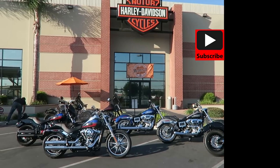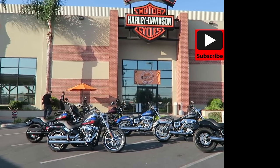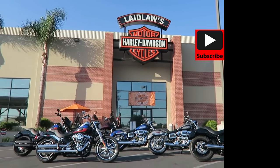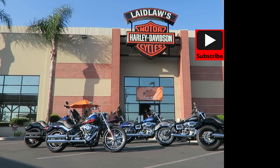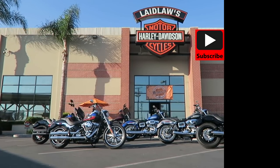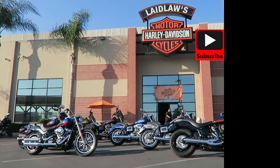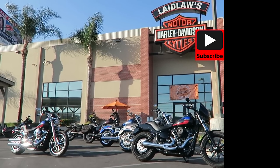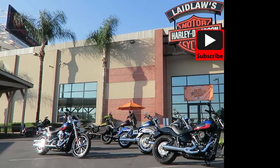Thanks for watching my Lowrider review guys. If I was able to help you out, give me a thumbs up. If you haven't already, hit that subscribe button — I'm doing a ton of Harley-Davidson content: reviews, destination rides, custom builds, you name it. Leave me a comment below letting me know what bike you want me to review next in the 2019 model year, and what kind of videos you want to see. We're going to be customizing a Roadster pretty soon for the Born Free show, so be looking out for that. Thanks for watching!